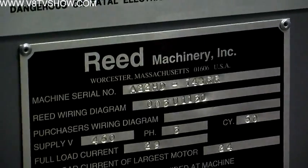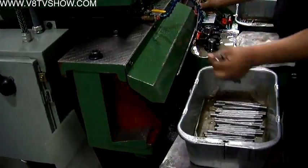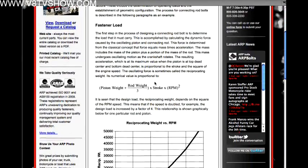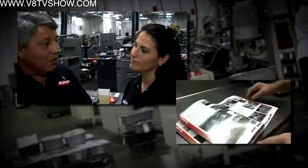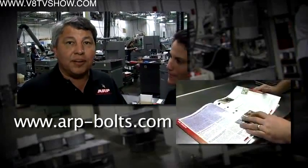Where can we find ARP fasteners? ARP fasteners are available worldwide through distribution, your local engine builder or parts house, or you can go to arp-bolts.com. We have a distributor referral list on there, as well as a lot of tech. There's a 28-page tech section in the front of the catalog. If you need a catalog, you can go to arp-bolts.com and request a free one. I look forward to reading it and learning more about this really fascinating process. Thank you for coming out.